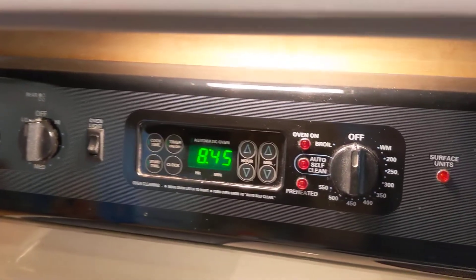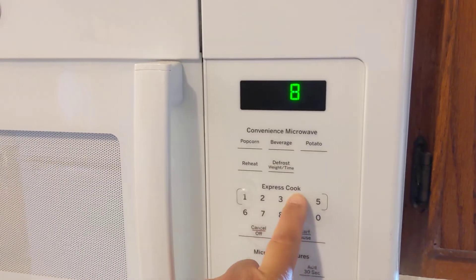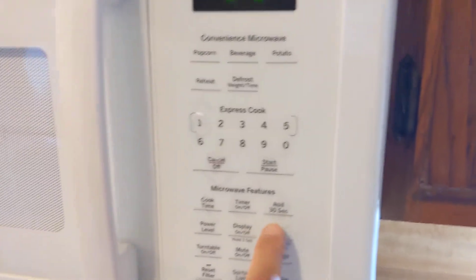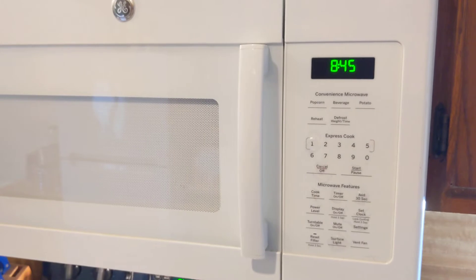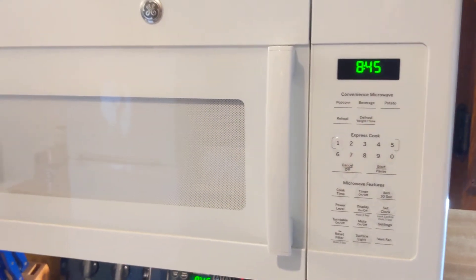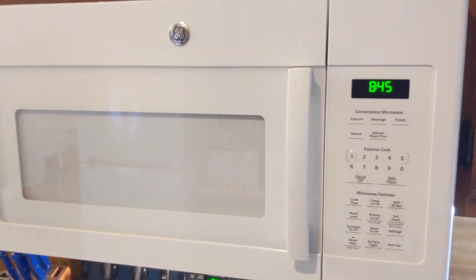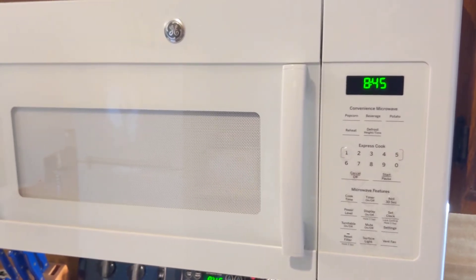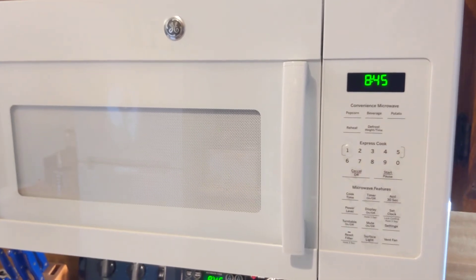I'm going to look at my range — it says 8:45 — so I'm just going to type in 8:45 and then press 'set clock' one more time, and now the clock is set. Pretty cool! If you have any questions or comments post them below, thanks for watching, and if you like my videos please subscribe.